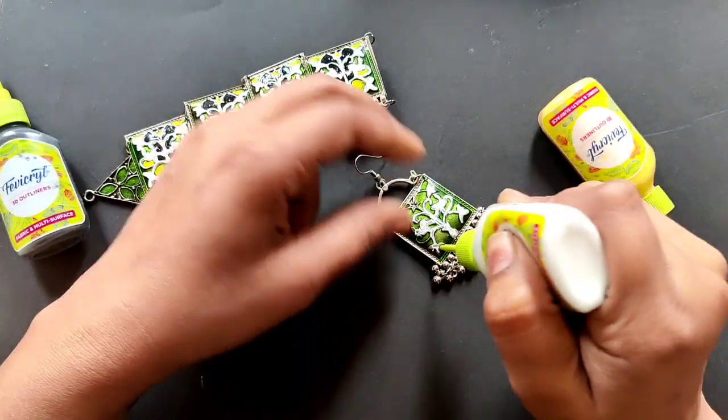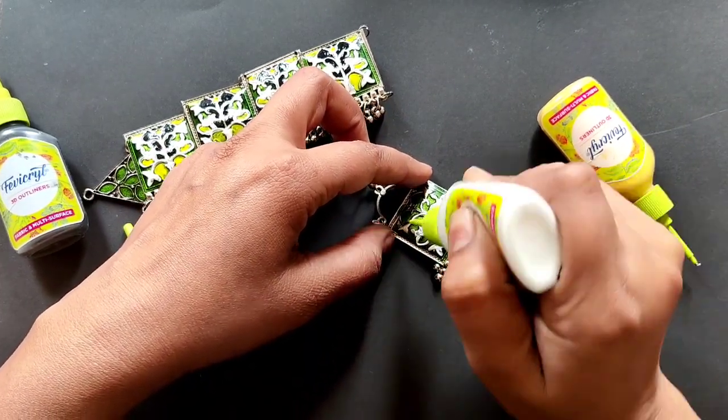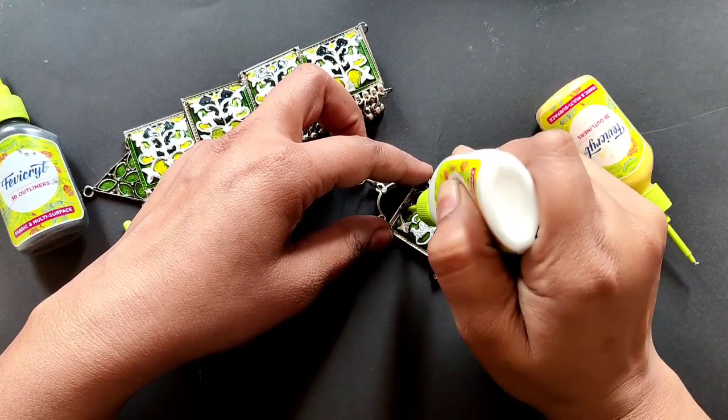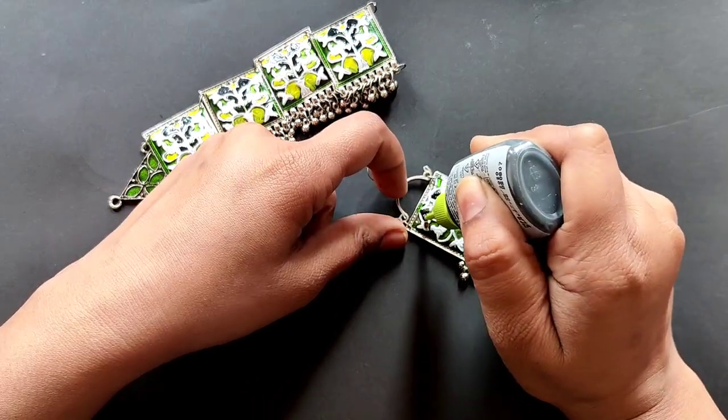It will dry quickly, but it will take time to fully set. So keep patience — don't wear it too quickly, otherwise the paint will fall off. Now we will paint it. This is an easy way to paint it.